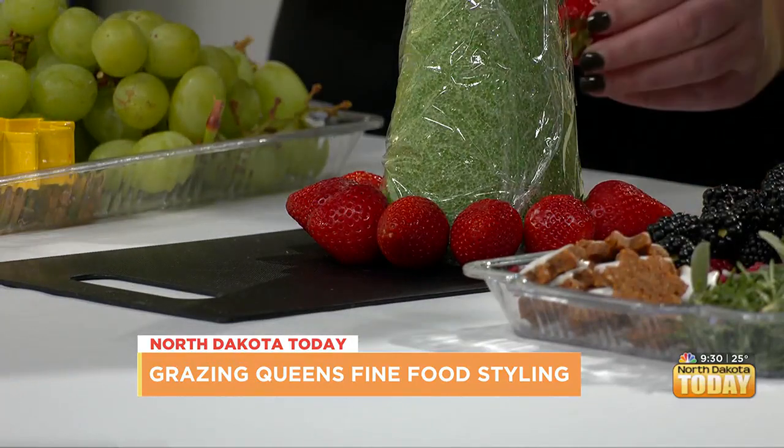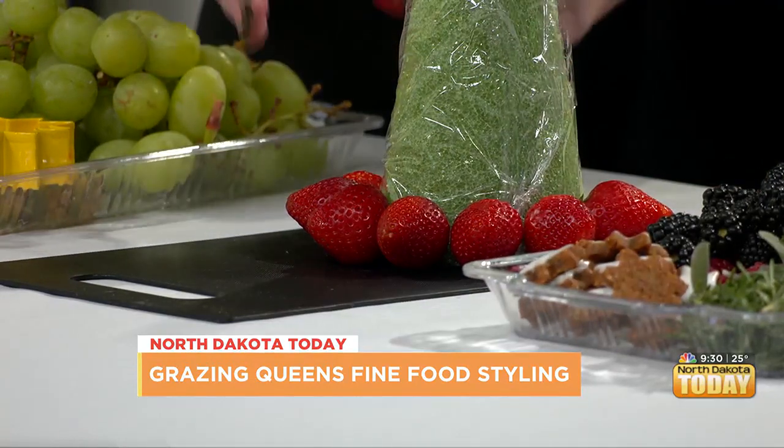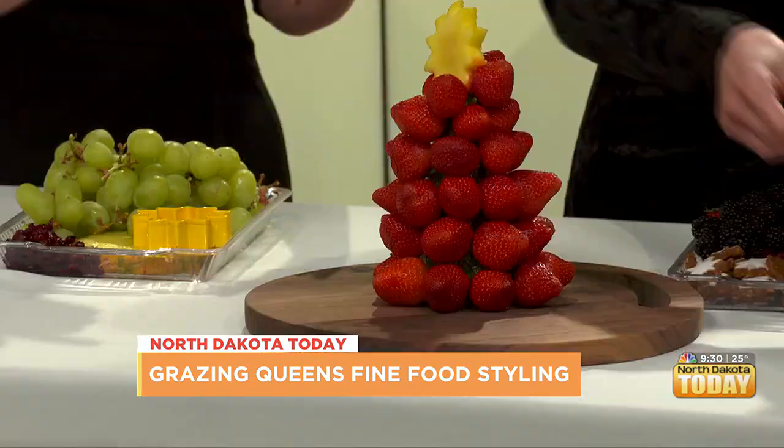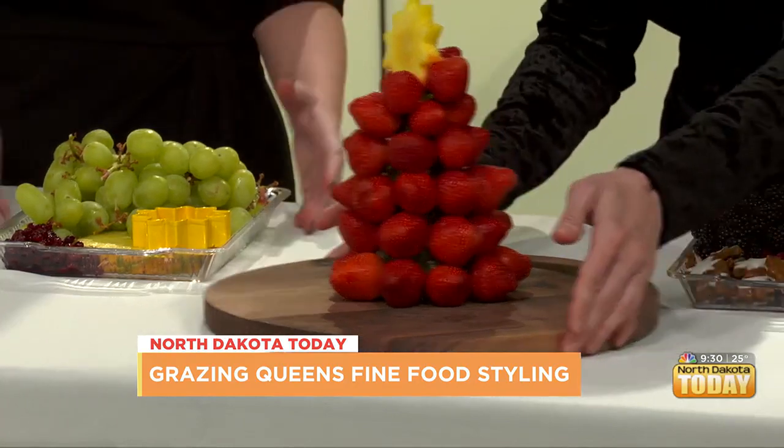So you'll just continue this and keep layering on top too. I have one that is partway complete — television magic! So it's the foam tree underneath, and this is essentially what it's going to turn into once we keep going.